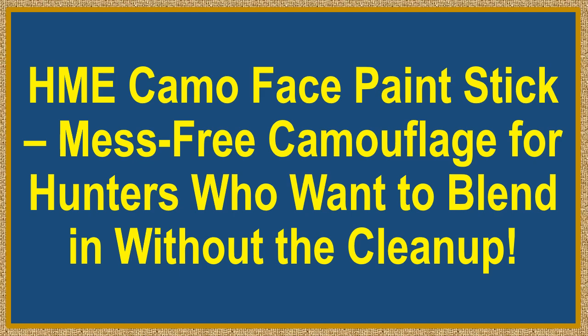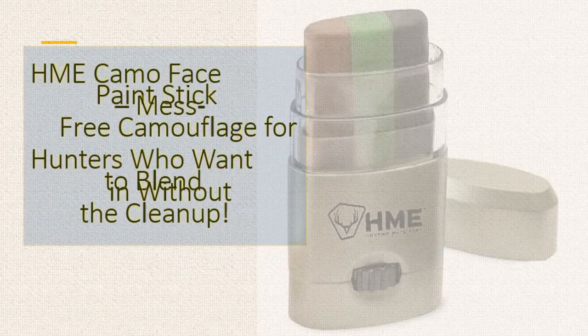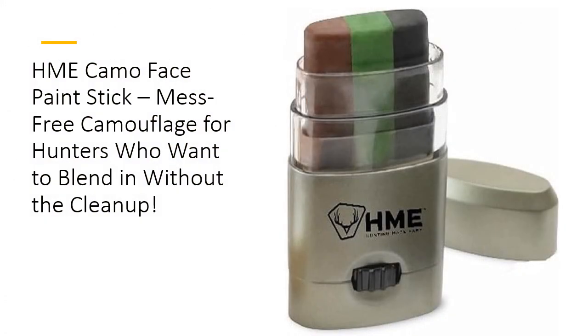HME Camo Face Paint Stick — mess-free camouflage for hunters who want to blend in without the cleanup. Tired of the sticky mess from traditional face paint? The HME 3-Color Camo Face Paint Stick is your mess-free solution to seamless camouflage.